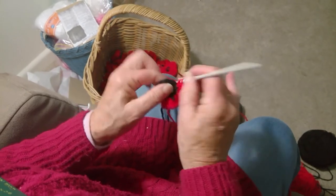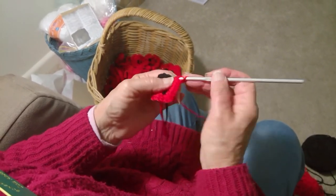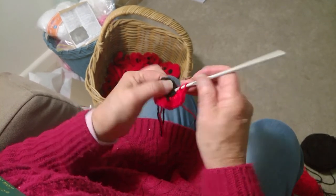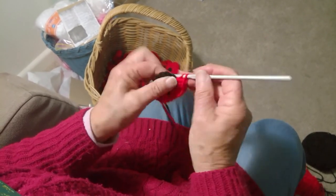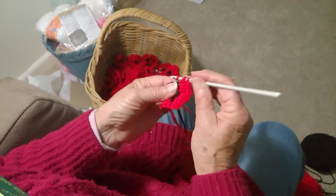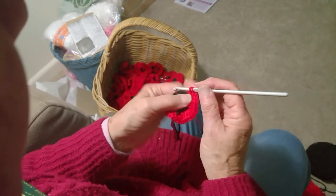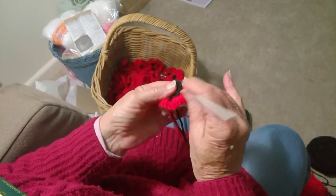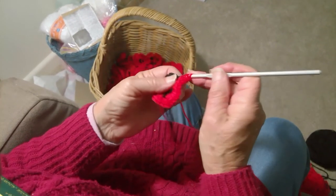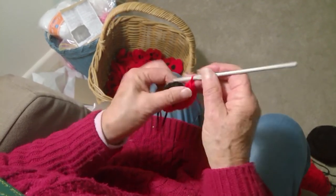They're quite simple to make. People might have a different idea. Now on our website there will be a knitting pattern, so if you can't crochet there will be a knitting pattern. Now we need lots and lots of these poppies so that we can yarn bomb — which is what it's called — the bridge at Drew Street and Tuppen Street.